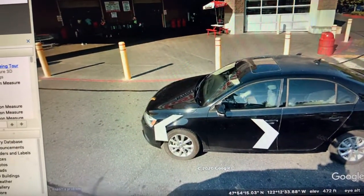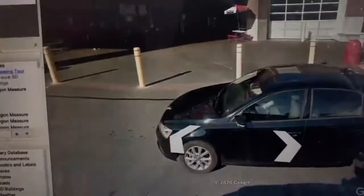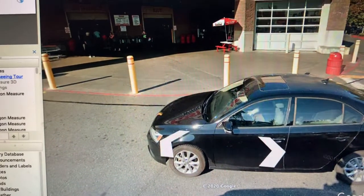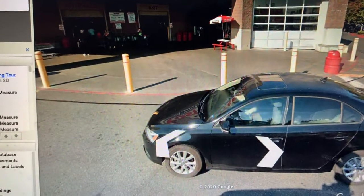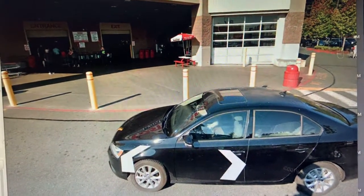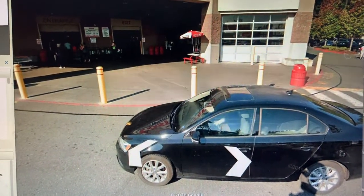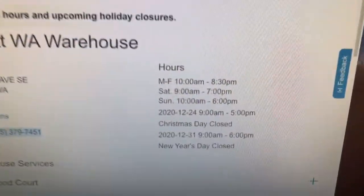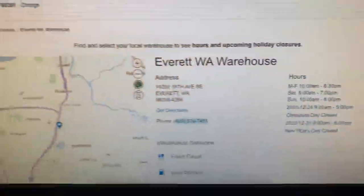We need to use bag mix for all of this, and this work needs to be done at night. The store's hours of operation are 10 a.m. to 8:30 p.m., Monday through Friday. We can start right after they close or in the middle of the night, but we need to be done before 10 a.m.